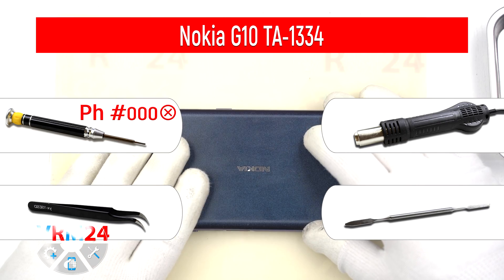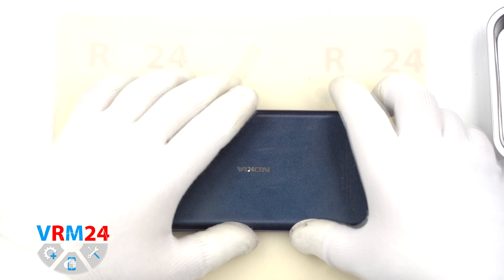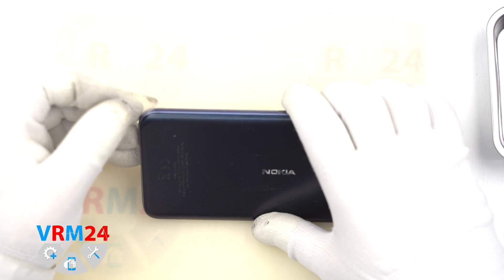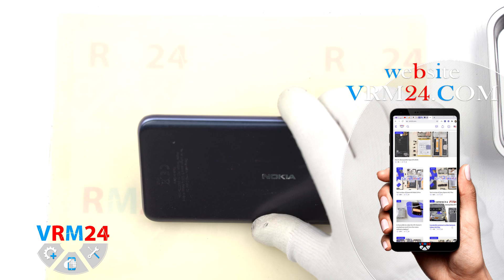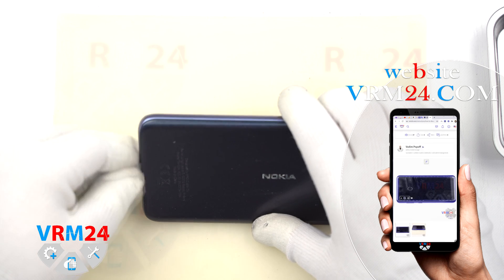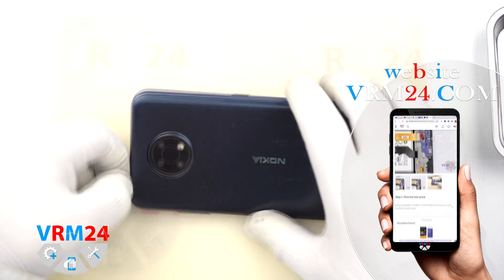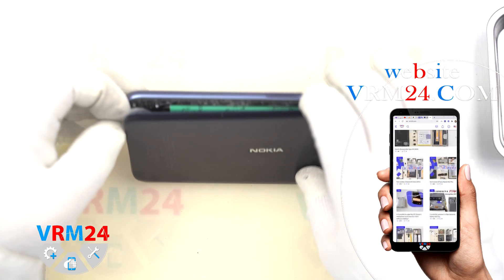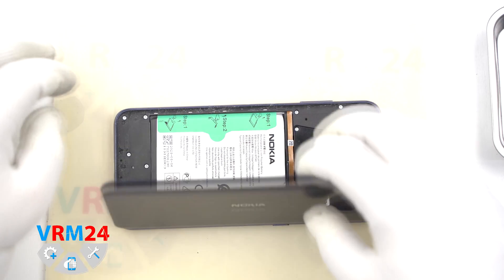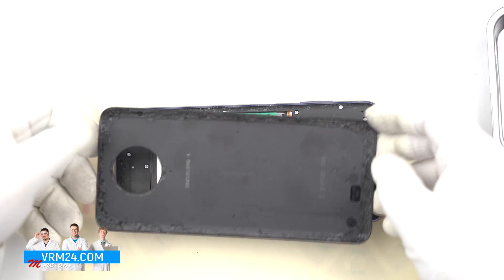Our first step: we have to heat the back cover up to 70 degrees Celsius or 150 degrees Fahrenheit to soften the adhesive base. We can use a heating mat or heat gun. After that, we take a plastic film, plastic sheet, or any opening tool and put it into the far corner from the cameras, then move the tool along the edges and open the back cover. In our case, the back cover removed easily — I guess because the smartphone has been disassembled before.